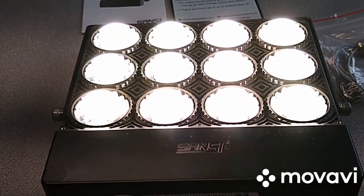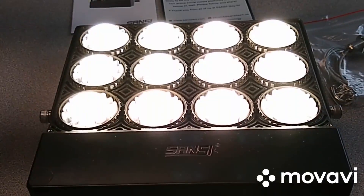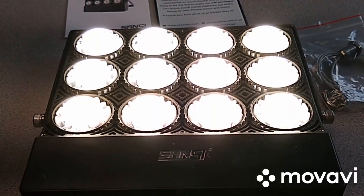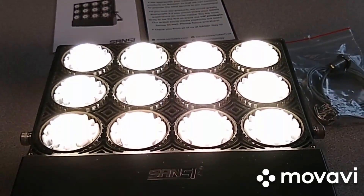I want to give a big shout out to the Sansi Corporation for sending this light to me, and I will be doing a series of reviews and updates on how well it performs. Thanks for tuning in and more later.